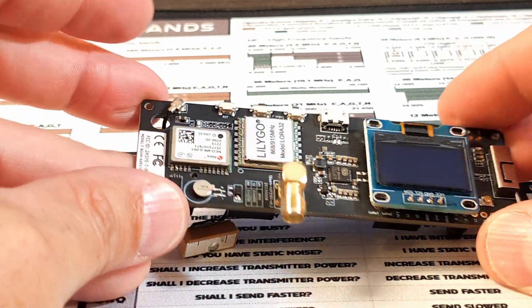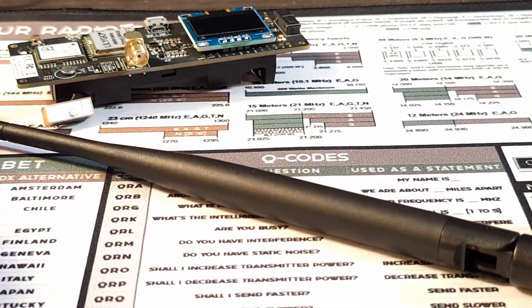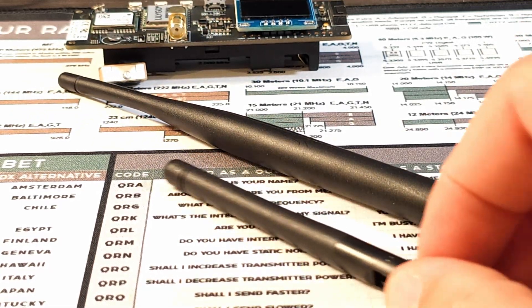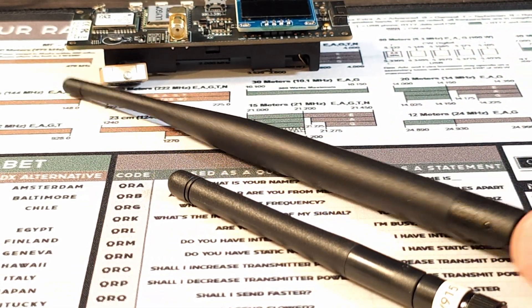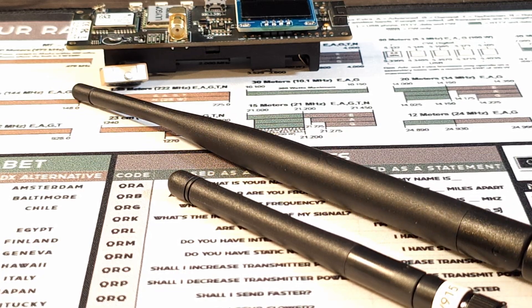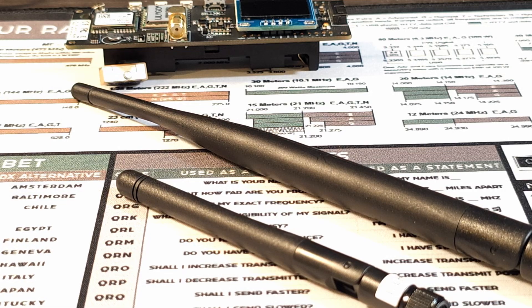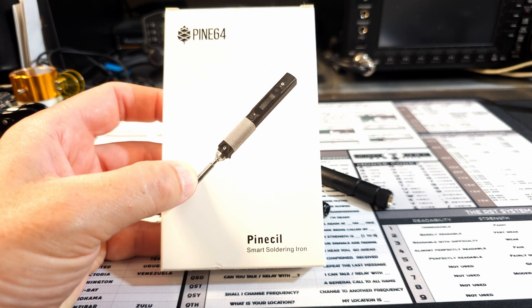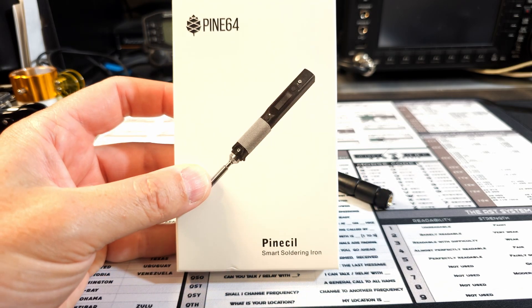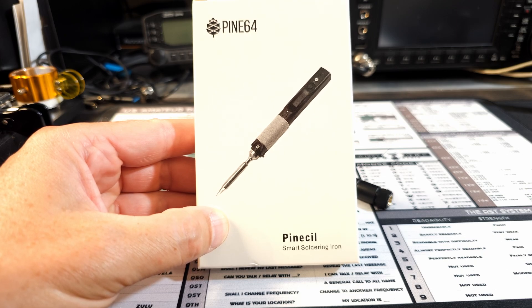I think the culprit in all of this is this extra large antenna — this better antenna that I installed to replace the one that came with it from LilyGo. As you can see, this other antenna is quite a bit larger, and I think it just puts too much stress on that SMA connector. This is also going to give me the opportunity to try out this little Pine 64 Pinesol smart soldering iron. I bought this a little while back and haven't had a need to break it out yet — this should be a good test. I'm sure that SMA connector is going to pull some heat, so we'll see if this thing can do the job. Alright, let's get to it.